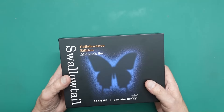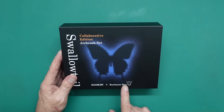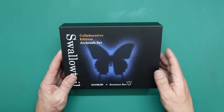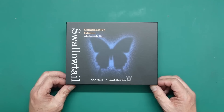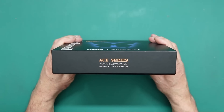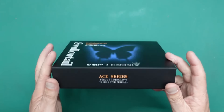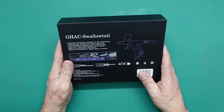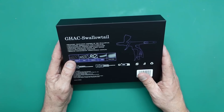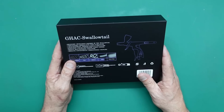The packaging is absolutely gorgeous — we've got this lovely Saturn black. This is the collaborative edition done with Barbarotus Rex, so I'm not sure what input he had into it or if it's just a different colour handle to celebrate him. Basically this is the ACE series: we've got a 0.28, a 0.5, and a 0.7 millimetre, and it's a trigger type. It's called the Swallowtail — on the back it says the G-HAC Swallowtail.